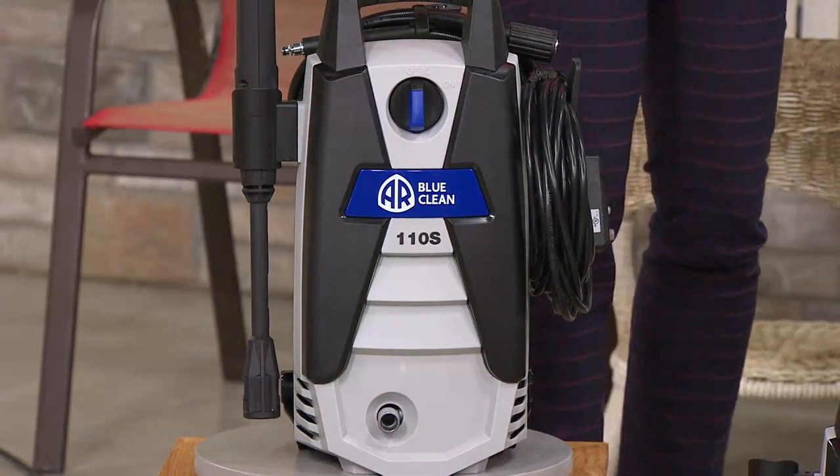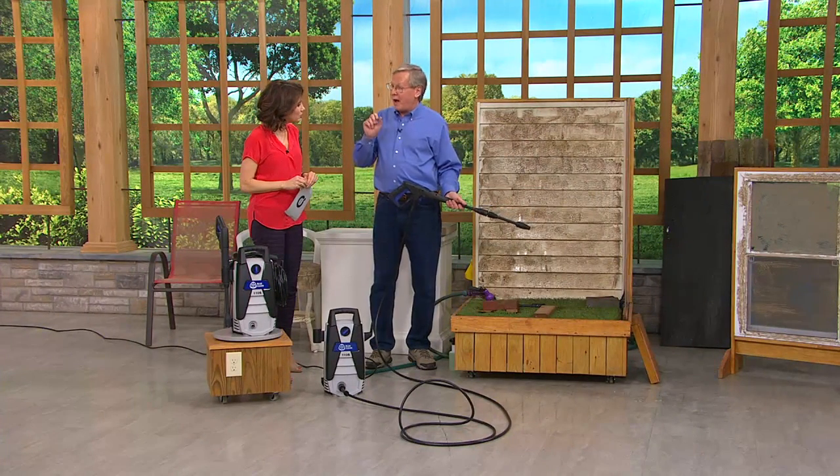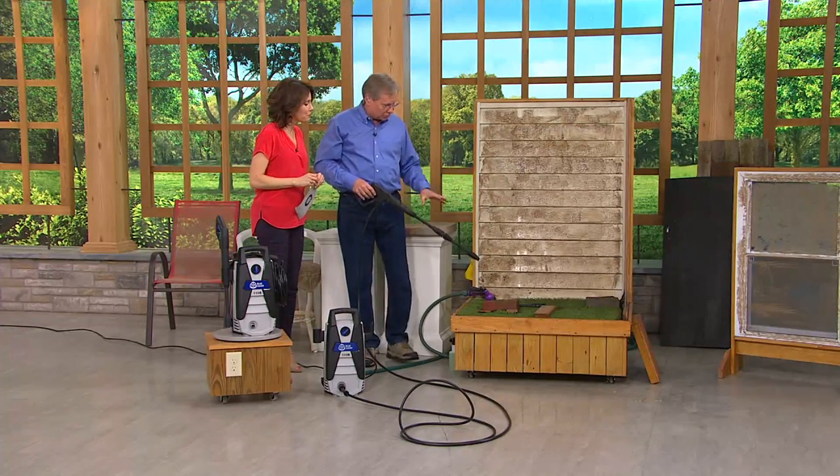At Blue Clean's headquarters in Minnesota, we have customer service people standing by to answer any questions and walk you through the machine. Great warranty that covers everything — even the wear items for one year. It covers the hose, the gun, the wand. We're there to help you and support you.